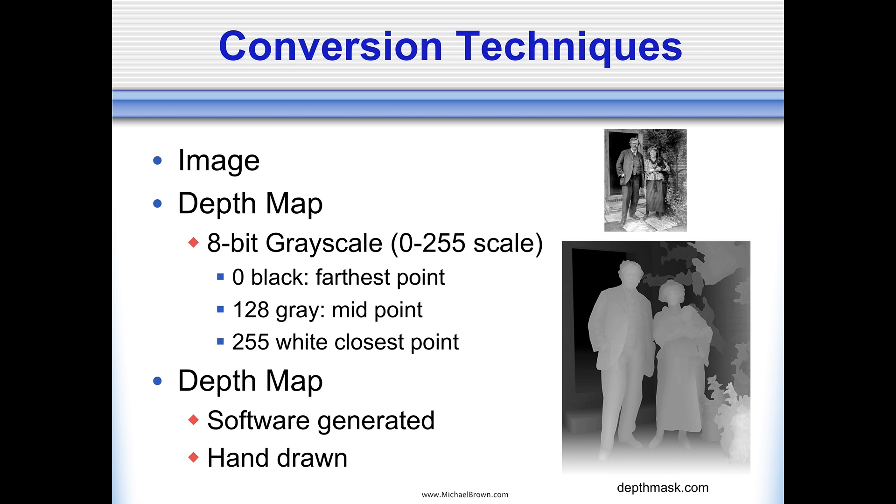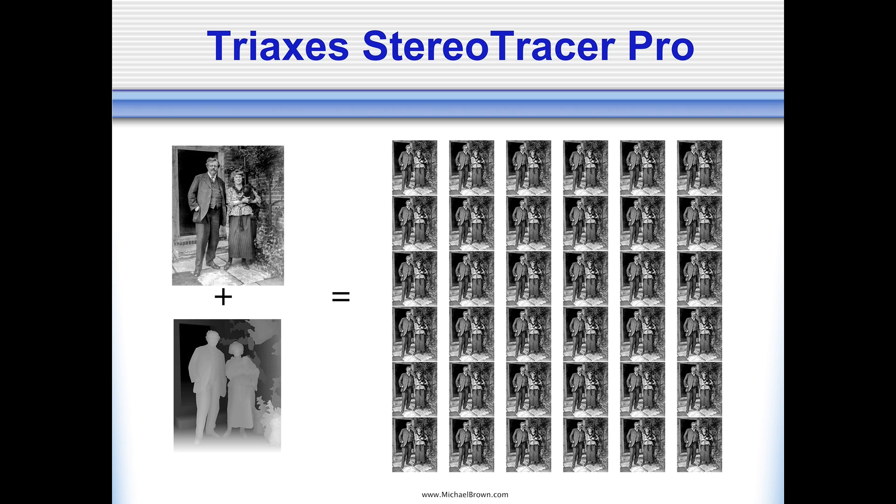These depth maps can be software generated or produced by hand. I used software on this project called TriAxis Stereo Tracer Pro. It allowed me to take the photograph, take the depth map, put them together, and then it generated 36 frames, each frame with a unique horizontal perspective. I was able to interlace the frame series and make the lenticular print. Everyone who has seen it, and who is a fan of Chesterton, thinks that print is just pretty fantastic.